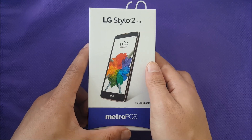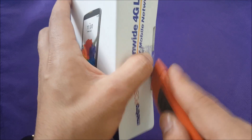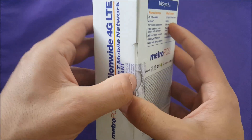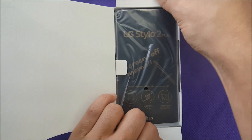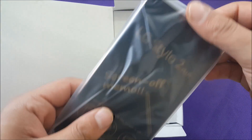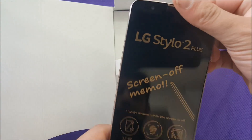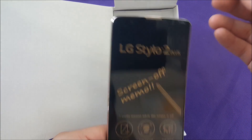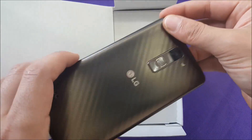As always I have my knife — I'm going to go ahead and take off the plastic seal and open the box. Here you go. The phone comes with a plastic stylus. There's a screen-off memo feature, so you can just pop the stylus out and take a memo.